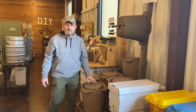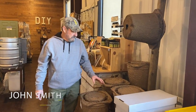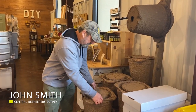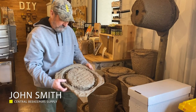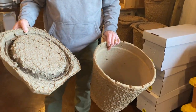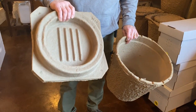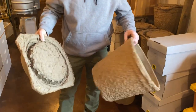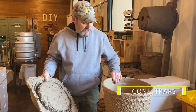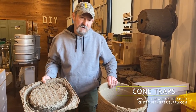I'd like to talk a little bit today about the swarm cone swarm traps. I call them like a paper mache — that's kind of how they feel to me. They are recycled paper. These are a great trap in all actuality.